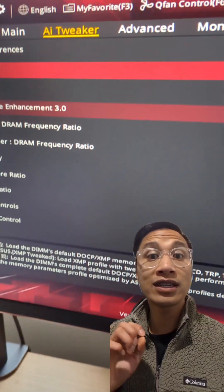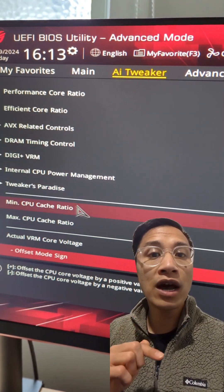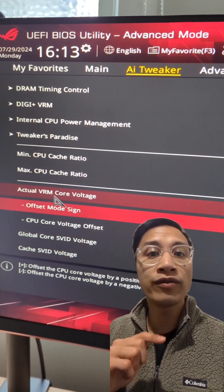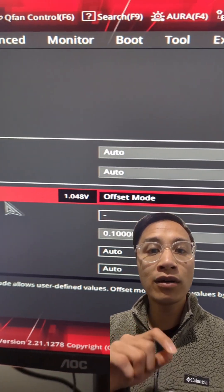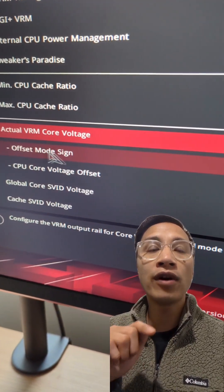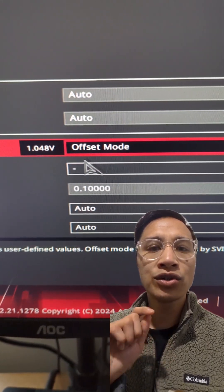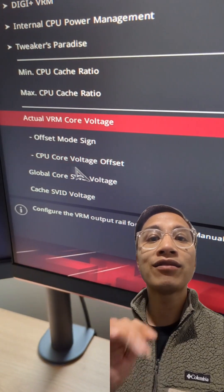Next, we'll do a slight undervolt with an offset of 0.1. Scroll down and find CPU core voltage, change to offset mode, then set offset mode to minus. Then below that, CPU core voltage offset, change to 0.1. Exit and save the BIOS, and then run a test.